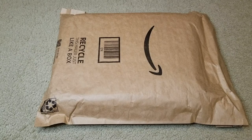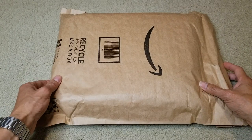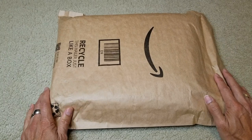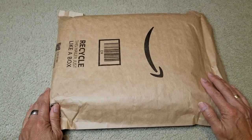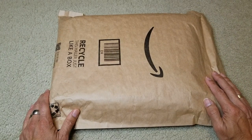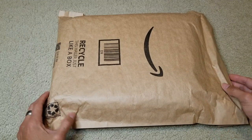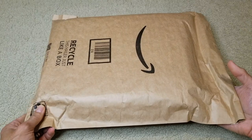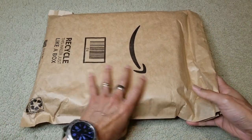Hey YouTube, welcome back. Today I'm going to unbox this — it's a setup lotion in a tin can or tin container. Let's go ahead and open this up and show you guys. I don't even know what it is.